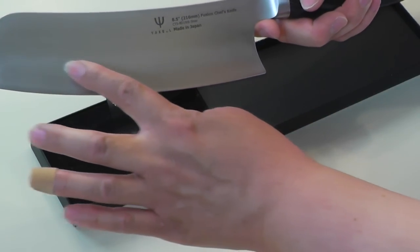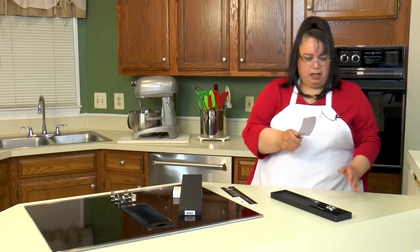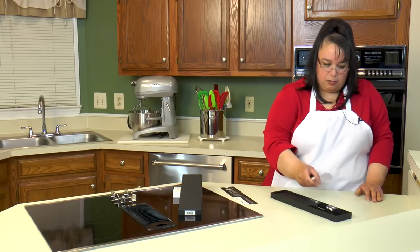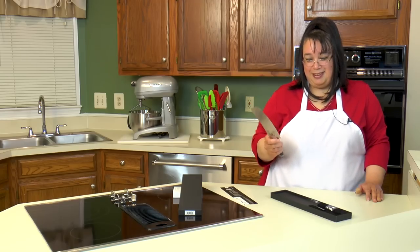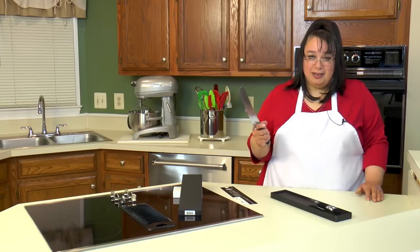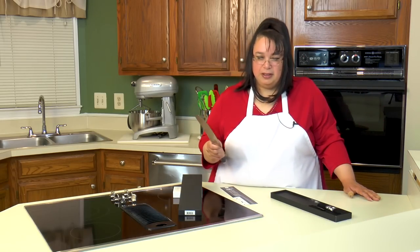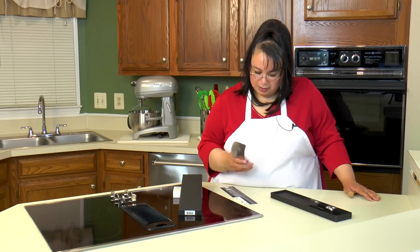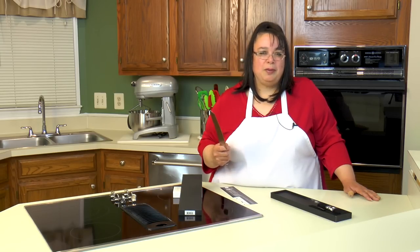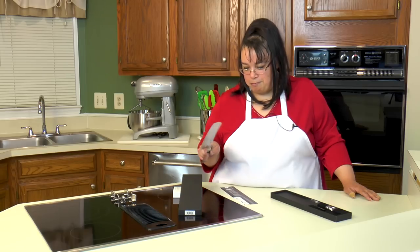There's no bolster, so you're able to sharpen all the way back to the blade. The blade has about a 50-50 bevel — it is ground on both sides of the blade as opposed to only one side. This is fantastic. I would say that just by the look and the feel of this, I think I have a new favorite knife. This thing is bad — in a good way. So I'm going to wash this baby up, get some stuff out so we can chop it up, and see what the Dragon can do.